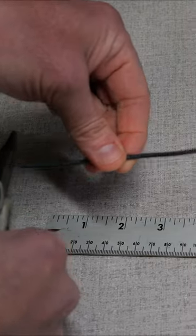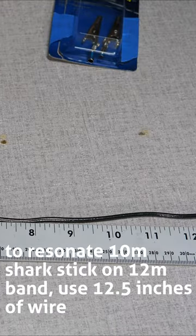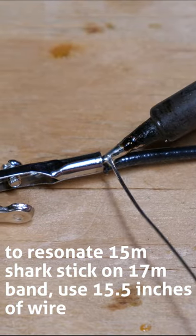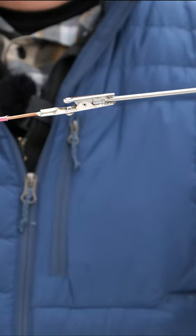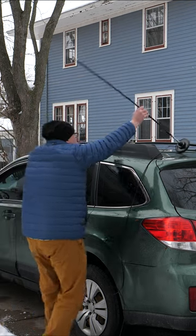To make the 10-meter Shark stick resonate on the 12-meter band, you will need approximately 12 and a half inches of wire. To use the 15-meter antenna on the 17-meter band, use about 15 and a half inches of wire. These lengths are approximate and will depend on your initial tuning lengths of the whips themselves. You may need a little less or a little more — it really depends.